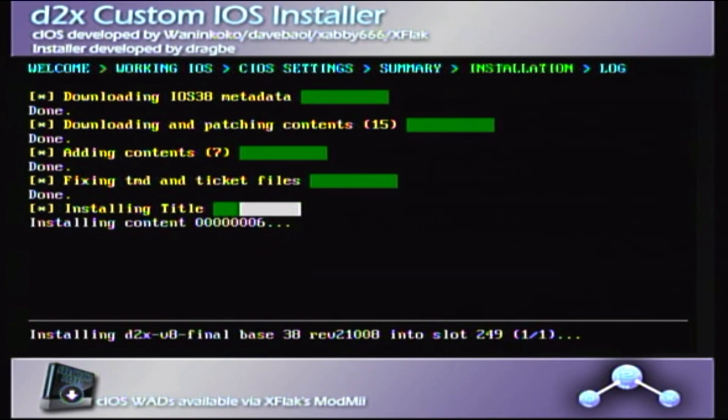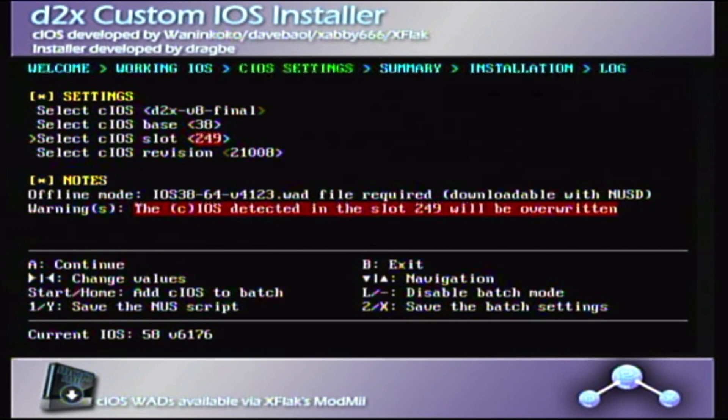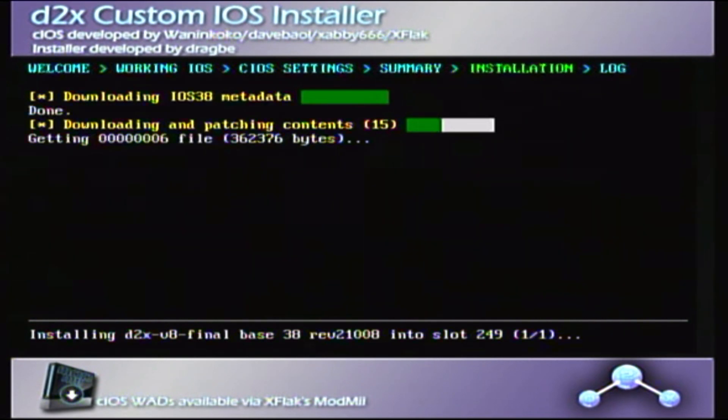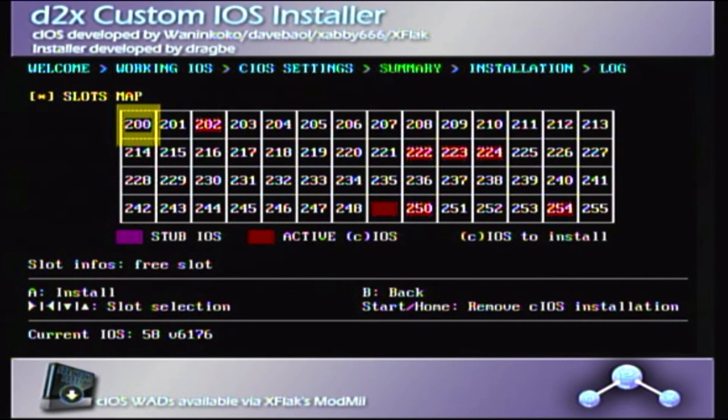Once you have seen the installation process, we're going to do this again with a second set of values. The same installation screen will appear again with the blocks. Then press A to return and enter the final values. Run it again and exit once done.